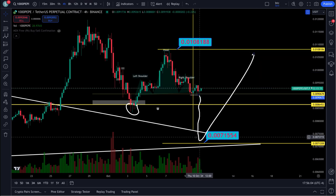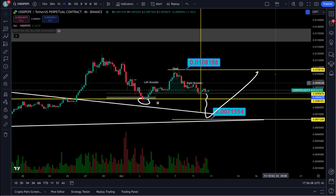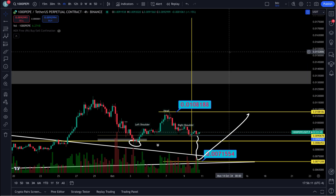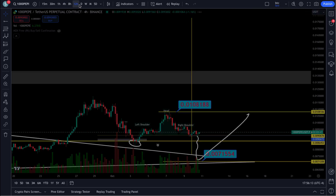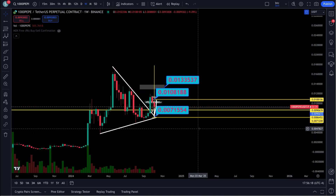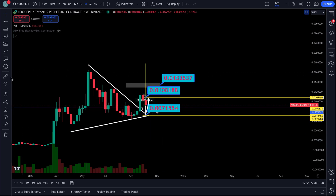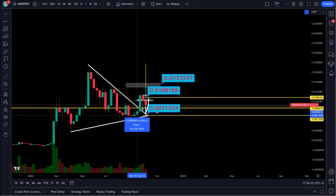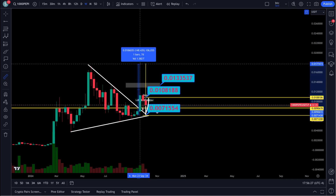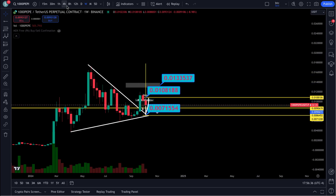We'll just wait it out, don't retest, get in down here — and that's just a bigger move to the upside. This is going to be massive. If it ABCs down, whatever — we'll jump in it then and ride it up. That comes down here and it's a 150% move. On a 10x, that's 15x your money.